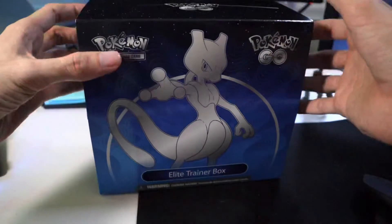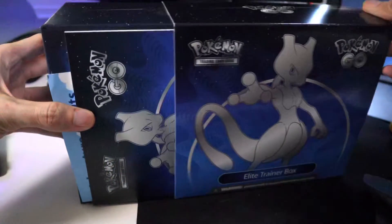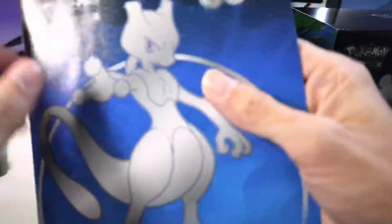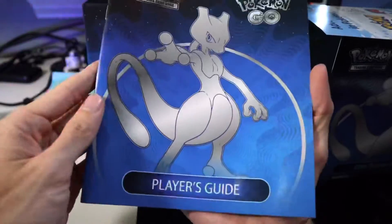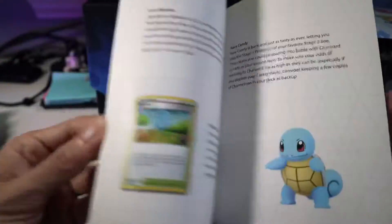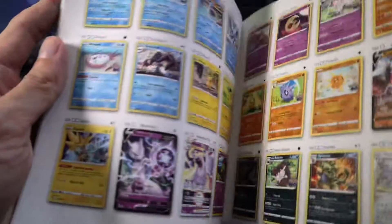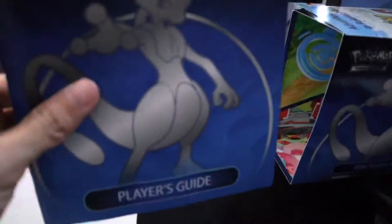So I'm very excited to open this one now and see what's in store. It hurts my heart, but we've got to open it. We got our little player's guide — everything comes inside, especially with the Pokemon Go set. There are quite a few in here that we really need to get, especially everyone knows, the Mewtwo cards. So let's continue opening this.